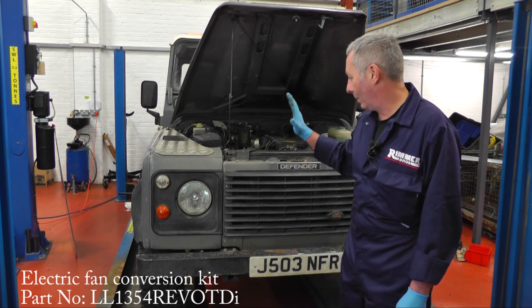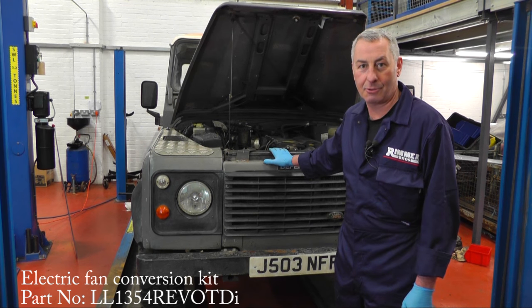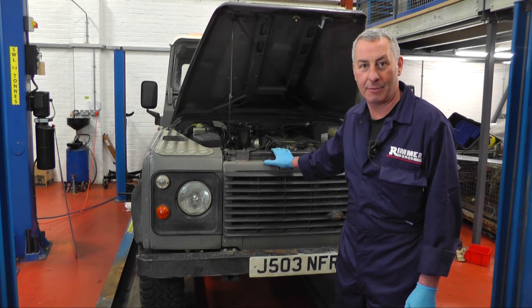Hello, I'm John Paul and today we're going to fit a Revotec electric fan conversion onto this 91 300TDI Defender 90.